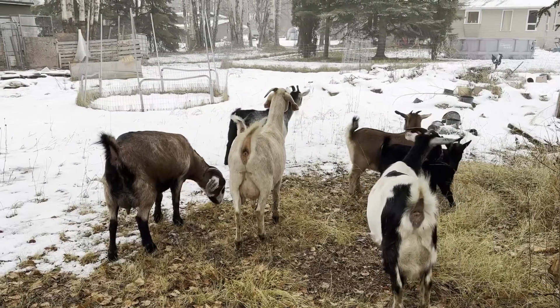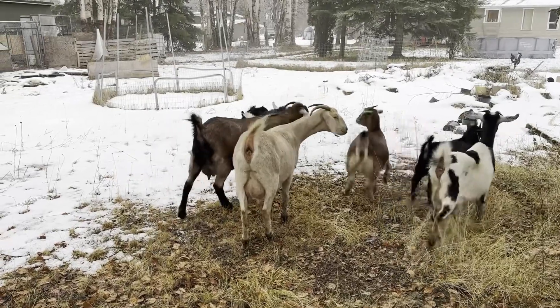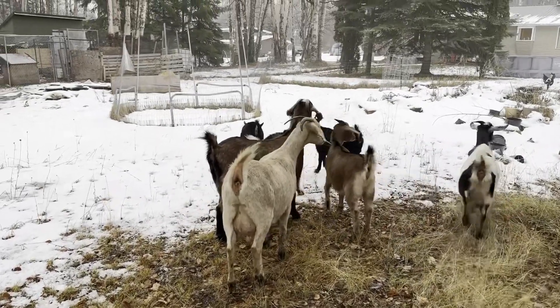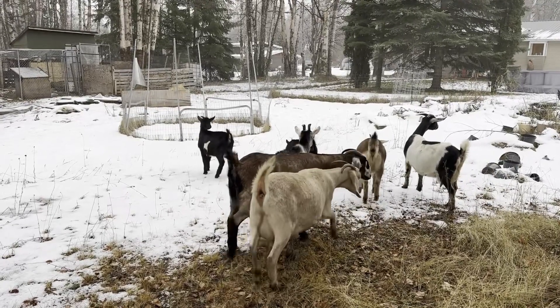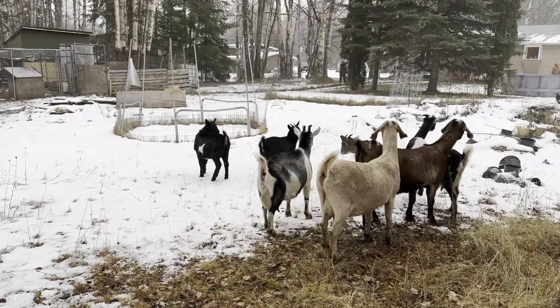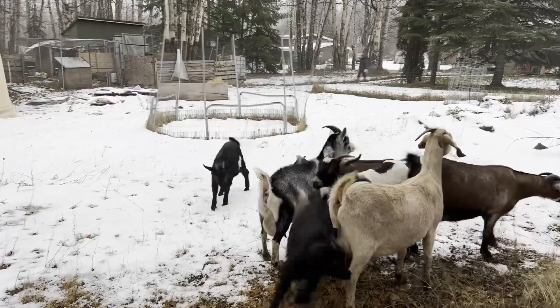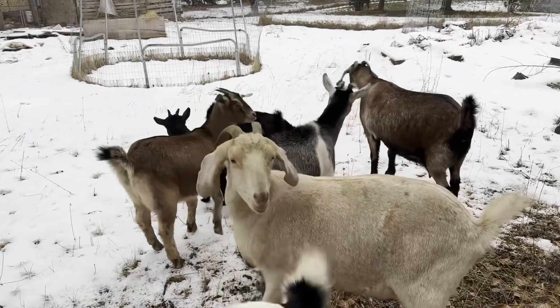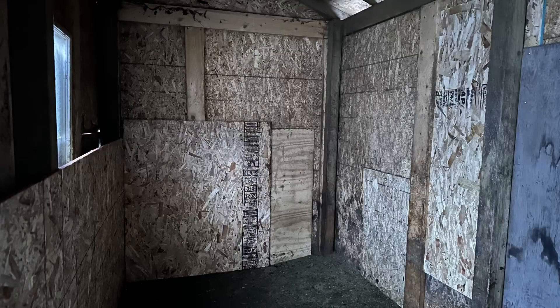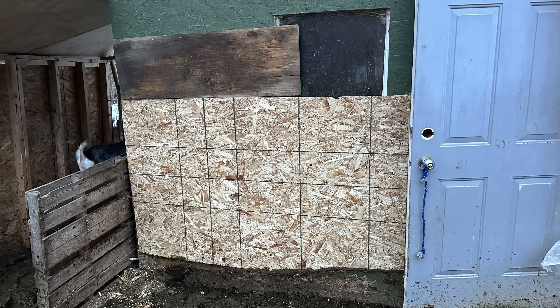Everybody's decided we're going for a walk. Hopefully they will all return home once they see the bread that Catherine is carrying. Home time! Come on everybody. It's not pretty but it's warm and that's the point.